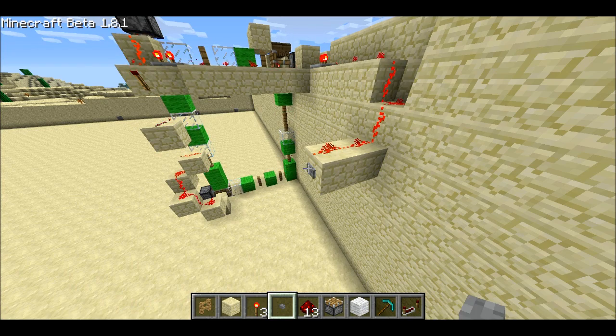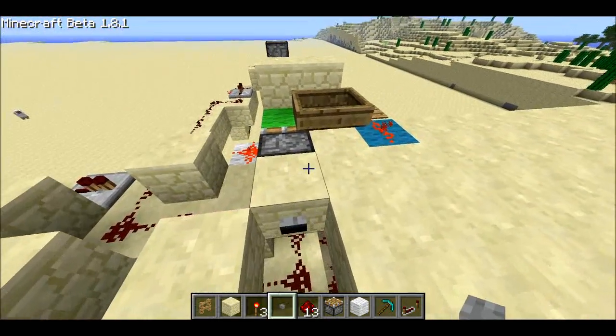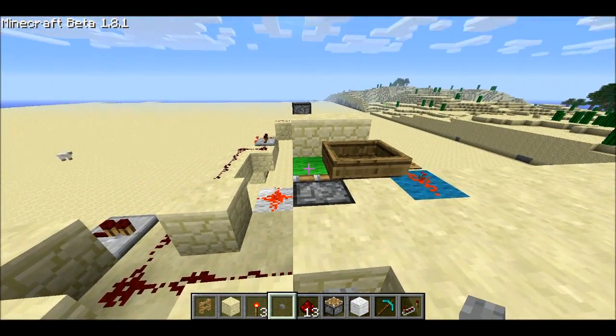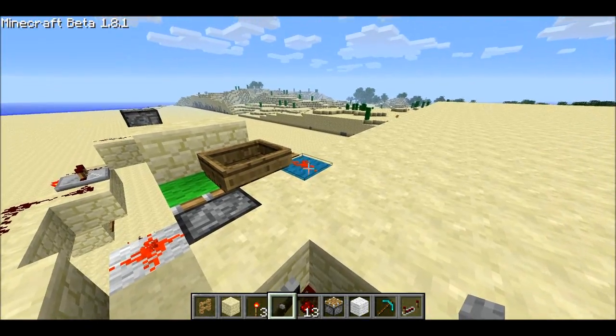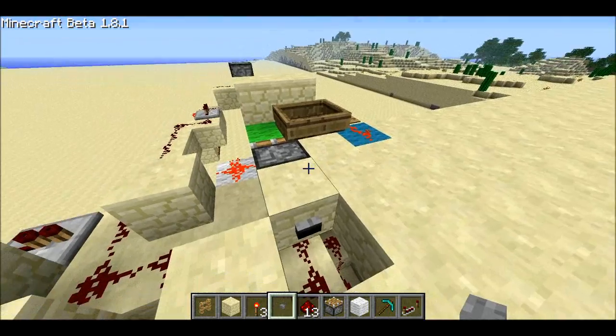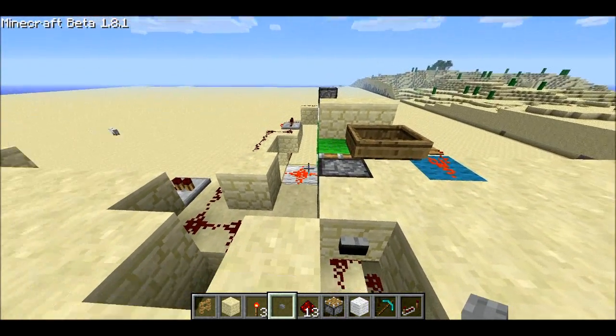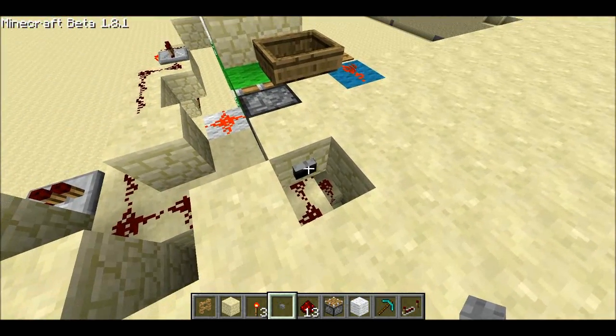Let me hop up top here and I'll show you how it works. The reed head is both this blue wool and this white wool. I have to have two outputs in order to account for the three different states. When it's normal green wool, we have both of the outputs being on.